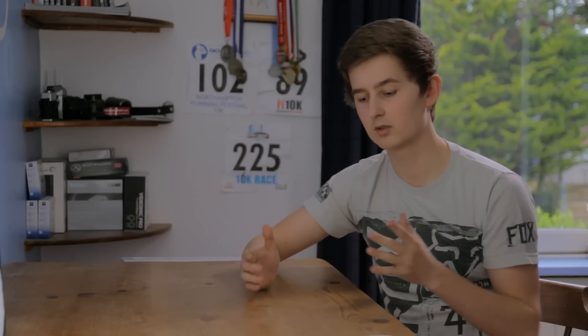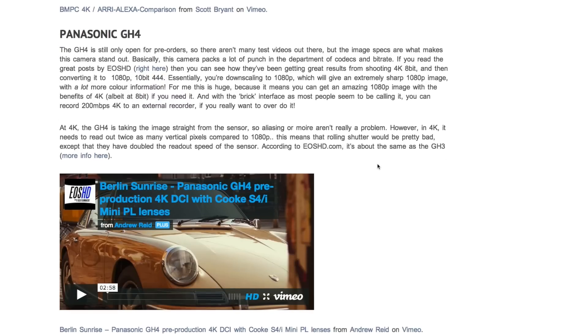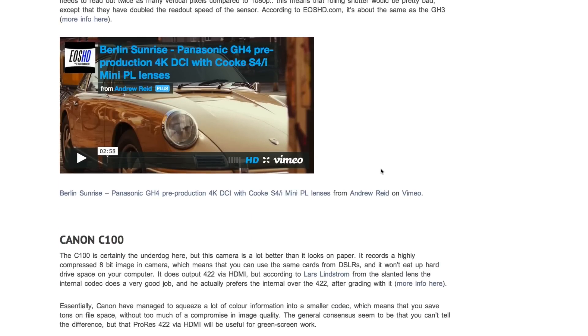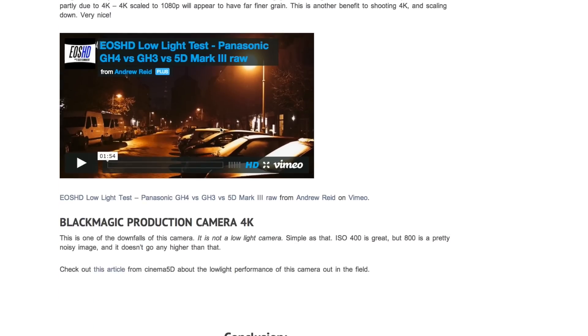My name is Simon Cade and this is DSLRguide. Before I start this video I just want to say that I've written a pretty in-depth version of this in text on my website DSLRguide.tv. In the description you'll find a link to my blog post, which essentially covers this video in a much more in-depth way, with lots of links to other test videos. I really recommend you go check that out. Let's get straight into it.